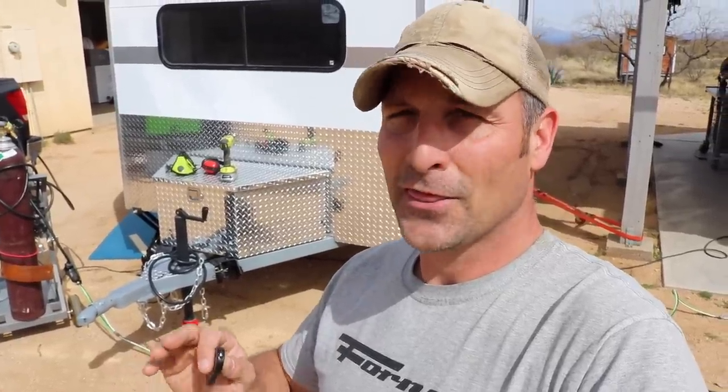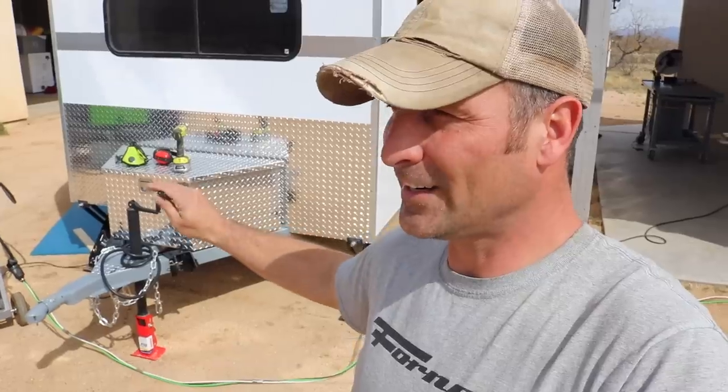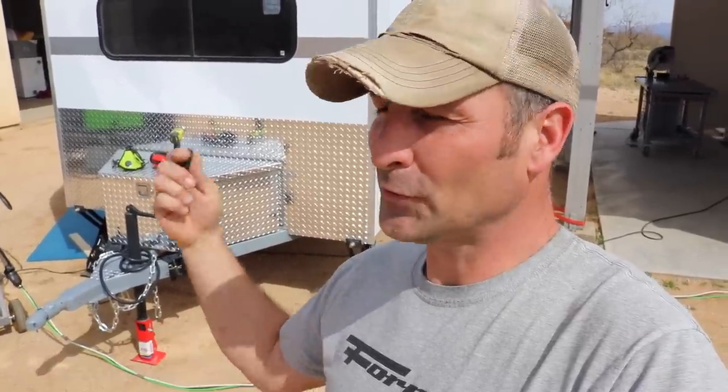Today's going to be a hodgepodge of a few random things on the travel trailer project. I'm going to start out by installing some RV steps to replace the milk crate I've been using to get in and out of the trailer for the past several months. Then I'll show you one of a couple of security features I'm adding to the trailer for theft resistance, make a modification to the trailer jack, and show a sneak peek of the cabinets I've started inside.